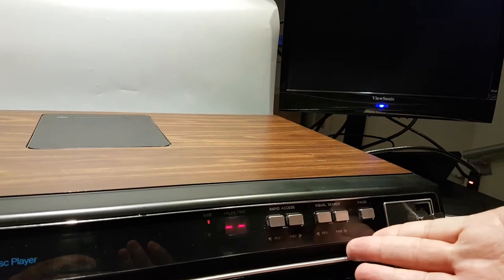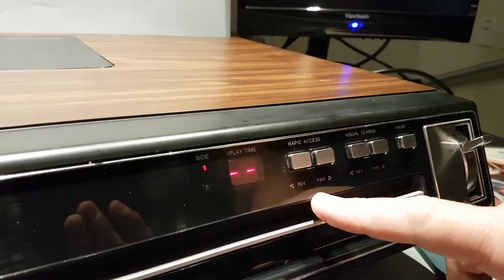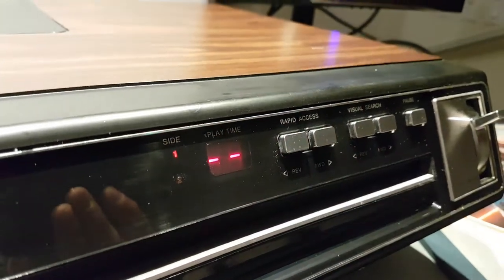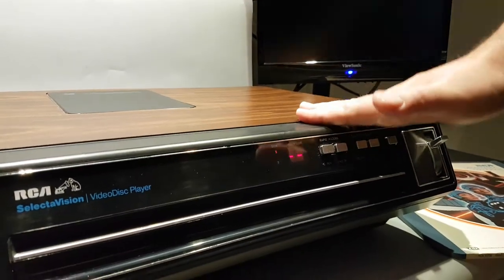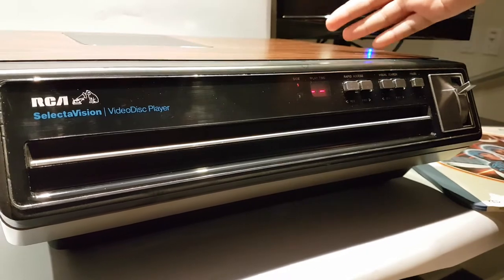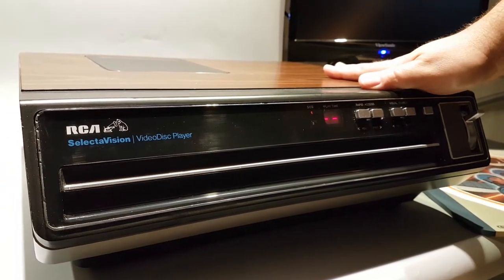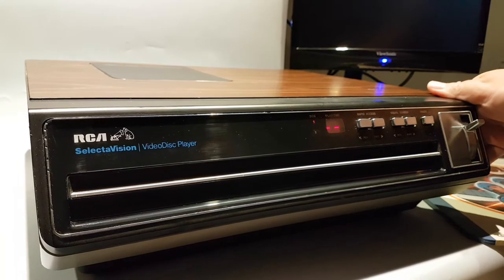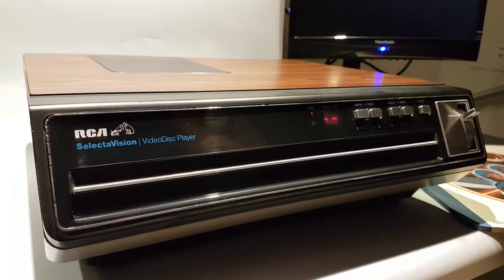These are the basic controls that came with the RCA video disc player. You've got fast forward visually and rapid access, which is more like what we know as chapters on DVDs or Blu-rays. I don't see anything playing, and that might be the reason these things were discontinued after only two years. After being stuck in development limbo for 17 to 20 years, by the time this came out RCA was already out $600 million for this project — probably one of the reasons RCA never rose back up to the massive audio-video manufacturer it once was.